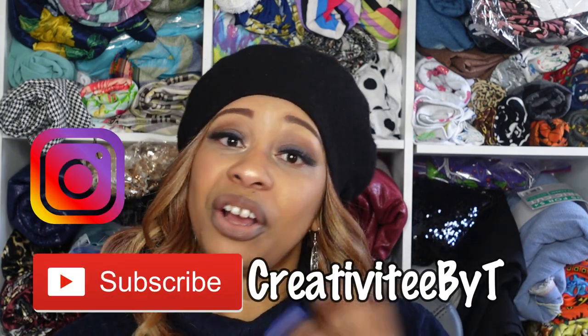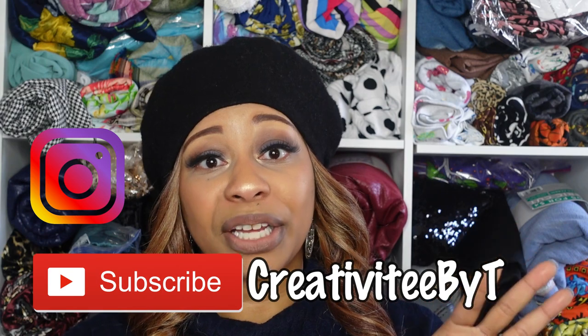Hello everyone, I hope you are enjoying your day and thank you so much for stopping by the channel. My name is Talisha and I also go by Creativity by Tea. If you are new to watching, I welcome you and I hope you consider subscribing. Thank you to all of my new and returning subscribers for coming back and for your support. We are already in the month of February, which is crazy — this year is already flying by. February is the month of love and it's also Black History Month, so I'm going to be centering all of my February sewing plans around Valentine's Day and Black History Month.